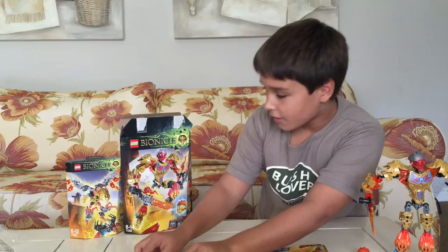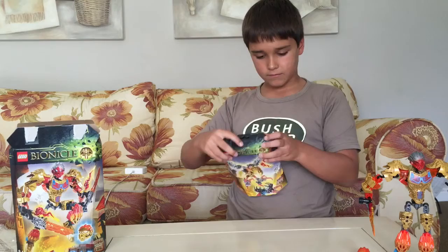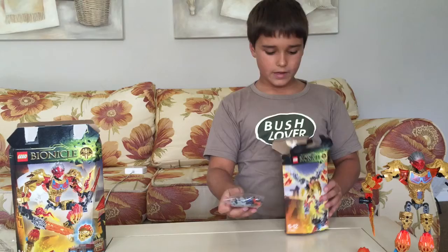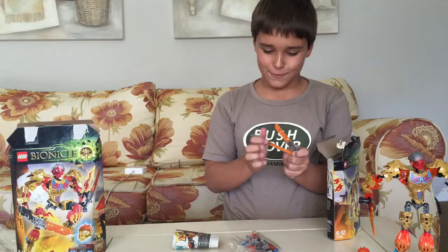And now we are going to be building Iker, the Creature of Fire. So here we have the small packet and here is the instructions. And here is a big packet. Oh yay, more swords. So let's get building.